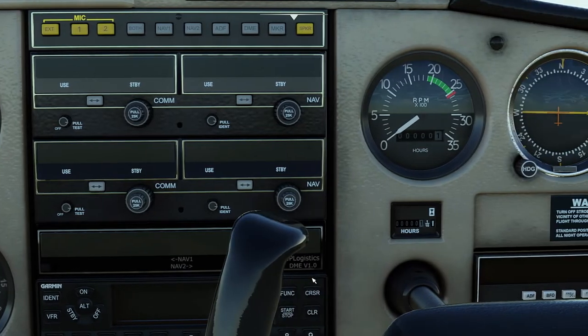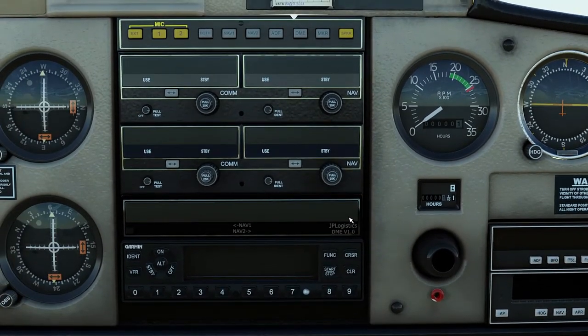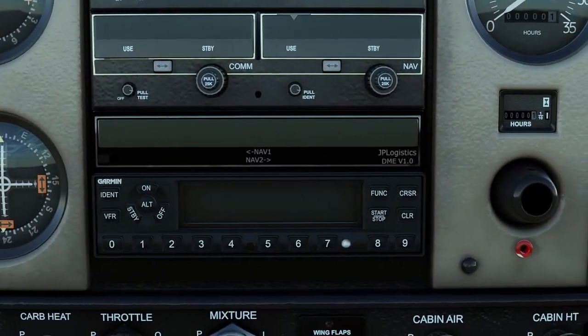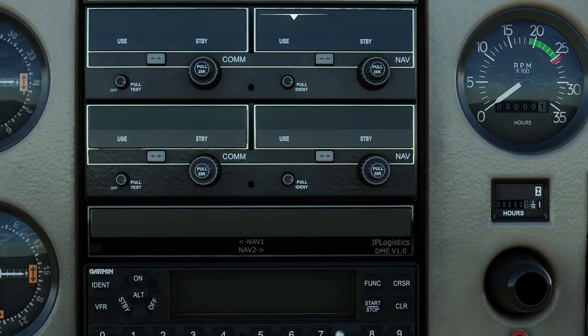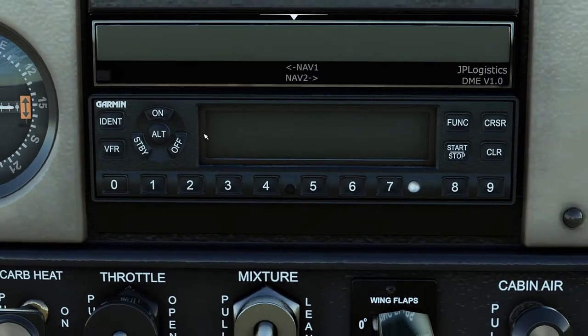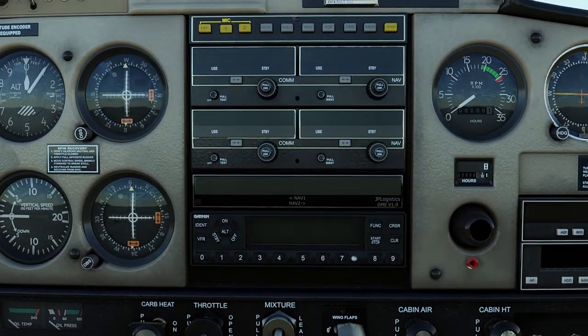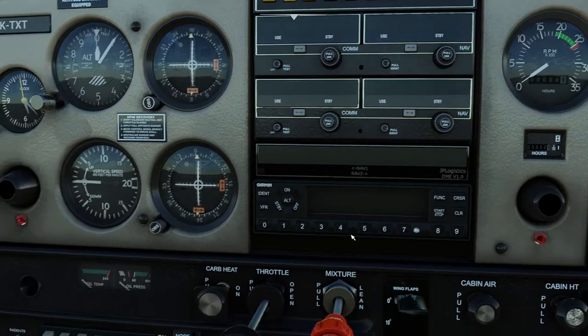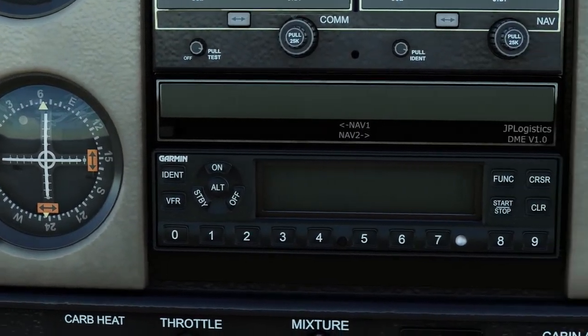Over to the right you have the avionics stack which houses the navigation and communication equipment. You have two of each, allowing you to set up to four frequencies separately using the standby and active channels. They are tuned using the rotary dials and can be swapped using the transfer button, with adjustable volume. Below we have the DME or distance measuring equipment panel coupled to nav sources one and two. Below that we can see the Garmin GTX 330ES transponder, which responds to ground-based ATC stations and other aircraft in the vicinity to convey position information for identification. The various modes — standby, mode alpha, charlie, etc. — and the squawk code can be selected using the soft keys.